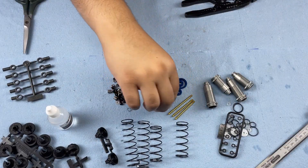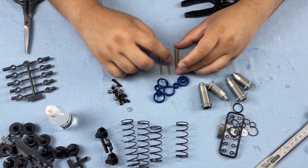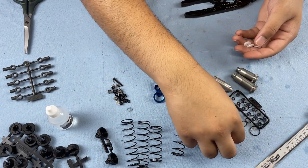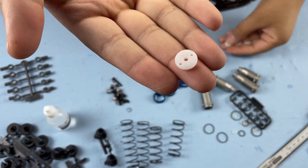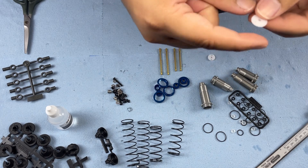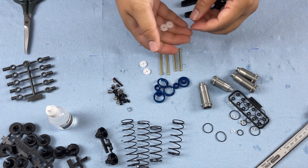First thing we can do is get our pistons onto the shock shafts. There are two different lengths: short shafts for the front and long shafts for the rear. We've got a 1.6 piston for the front and a 1.8 piston for the rear. The 1.8s are going to go in the rear and the 1.6s will go in the front.